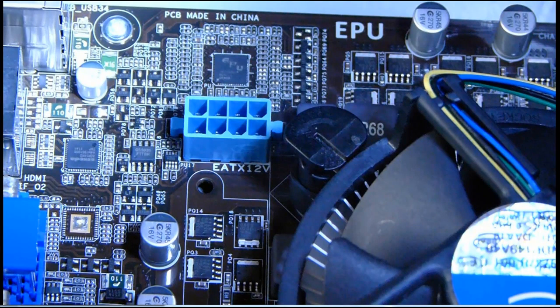But if you have it, you may as well utilize it so it is there whenever you need it. If your power supply does not have the second 4-pin connector, that's okay — your PC will run just fine without one, but you will not be able to use the turbo power. Make sure you consult your motherboard user manual for information on this feature.